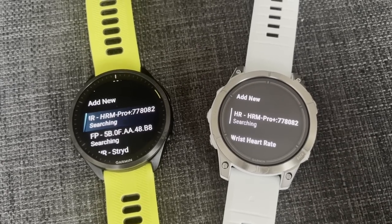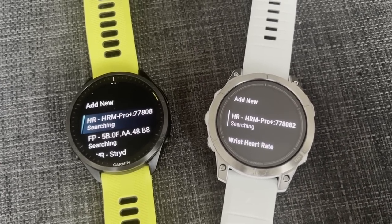Heart rate monitoring has felt more reliable on the 965 in my testing. On both watches you can pair external heart rate monitors, and for more high-intensity running like track intervals I still think you need a chest strap. I haven't seen enough to say you can 100% rely on either watch's optical heart rate for all runs — they'll work for most runs, but not all.